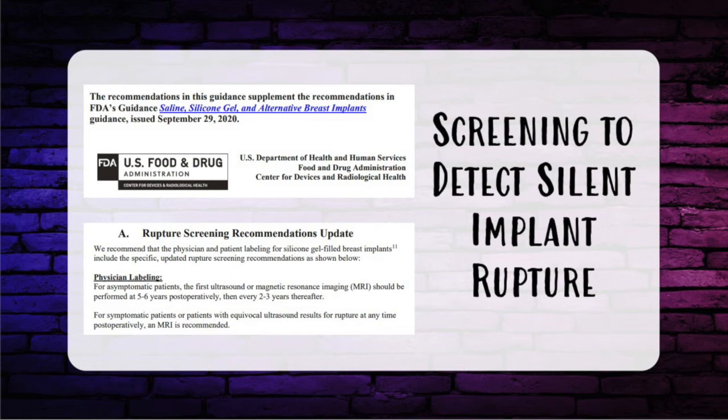Screening protocols to detect silent rupture are very high yield for the in-service and clinical practice. Screening for silicone implants: it was previously taught that for asymptomatic patients an MRI should be performed three years after the initial implant and every two years after that. However, as of September 2020, the FDA updated this: the first ultrasound or MRI should be performed at five to six years postoperatively, then every two to three years thereafter. If someone has trauma with a positive seatbelt sign, obtain an MRI to rule out ductal carcinoma. MRI is the most sensitive and specific method for detecting silent rupture of a silicone breast implant.